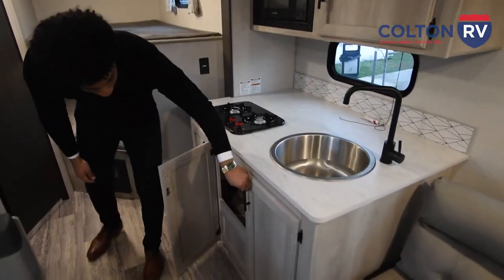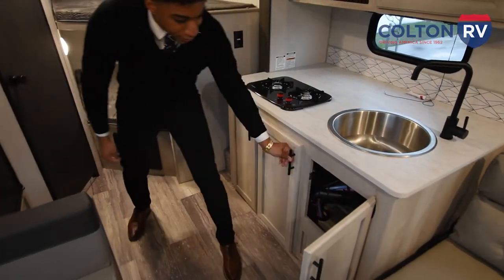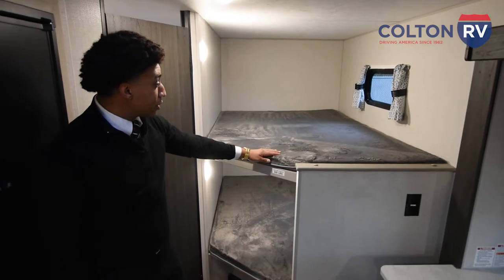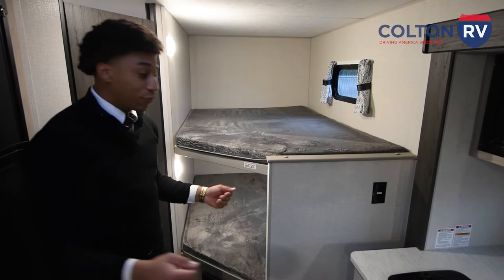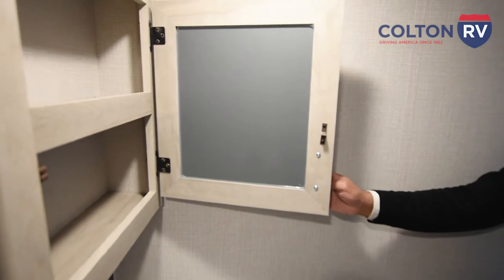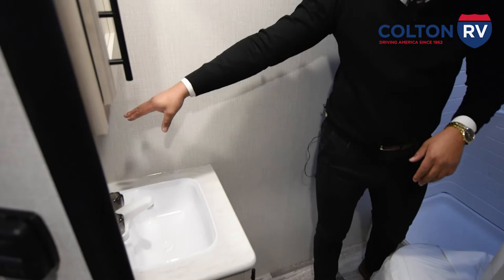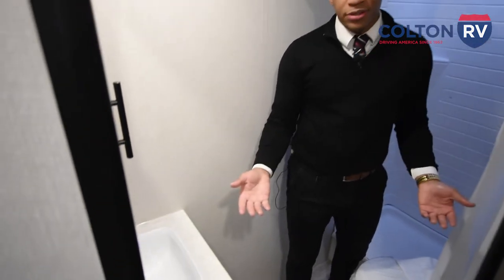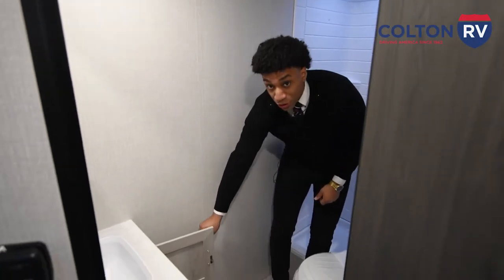You also have more storage below — it's honestly endless. There's a lot of room, you could probably fit six kids in there. Coming into the bathroom, you're going to have your skylight so taking a hot shower doesn't make it too humid in the cabin. You also have a medicine cabinet for pills, toothbrushes, anything you don't want out in the open. There's a 110-volt outlet in here if you want to plug in your phone while showering, and a little storage on the bottom as well.